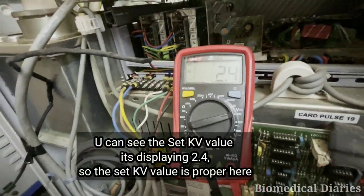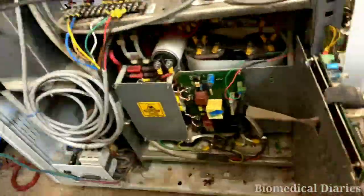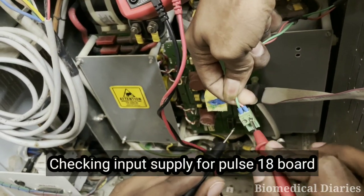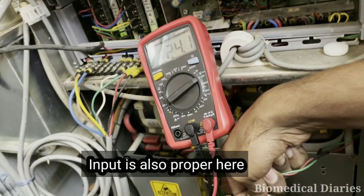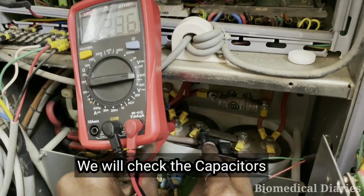You can see the ZKV value is displaying 2.4. You need to set the multimeter to DC mode to check the ZKV value. I am also checking the input supply for the Pulse 18 board — the input is also proper here, it is 24 volts DC.